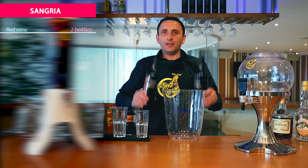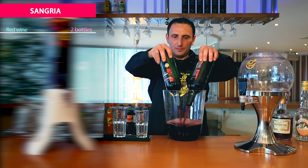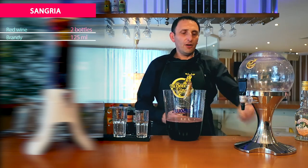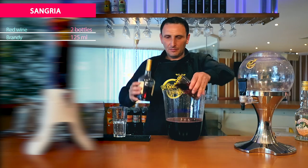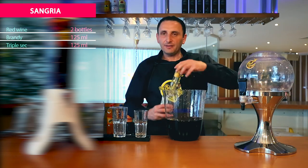For the sangria we need two bottles of red wine, 750 ml each. We need 125 ml of brandy, and we need as well 125 ml of triple sec.